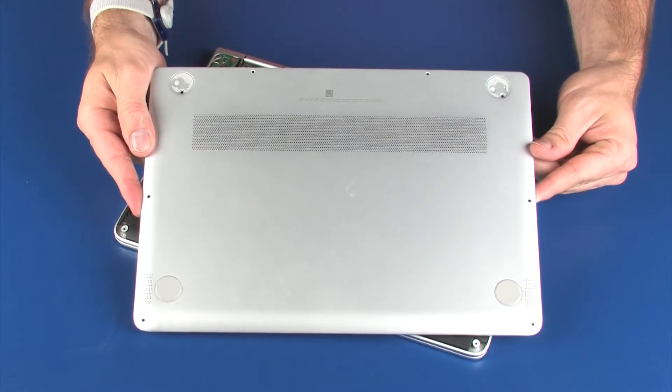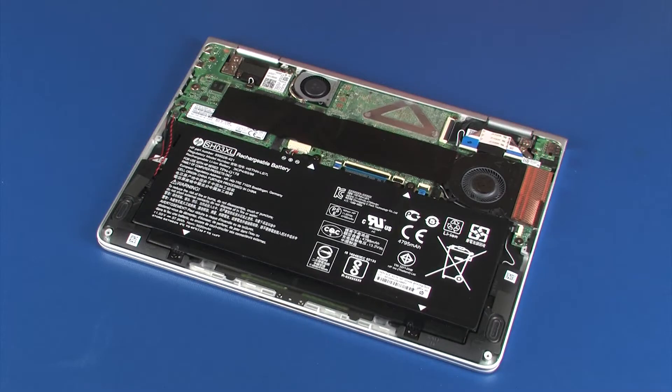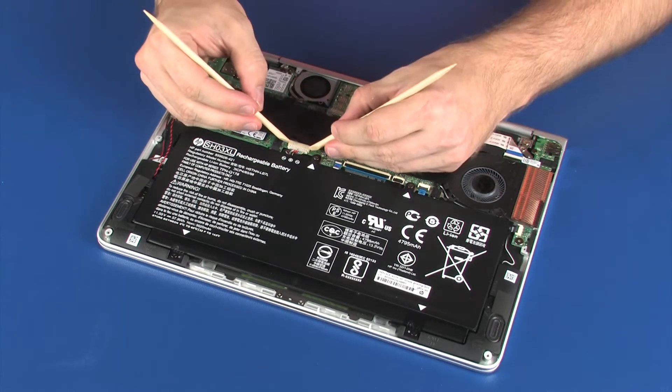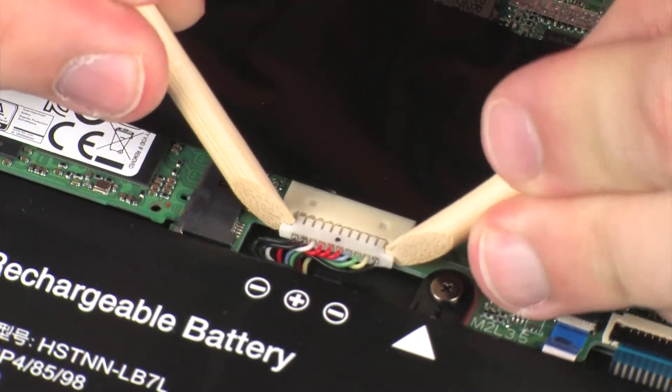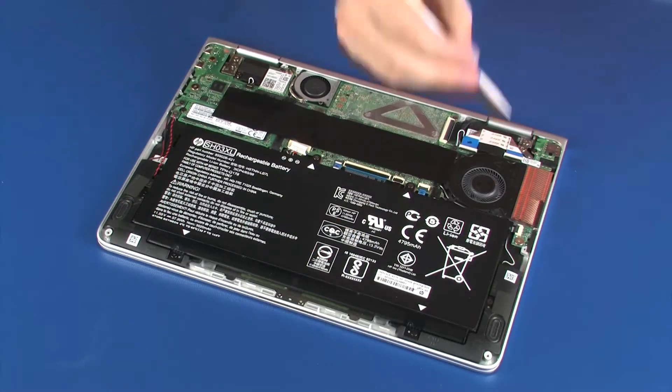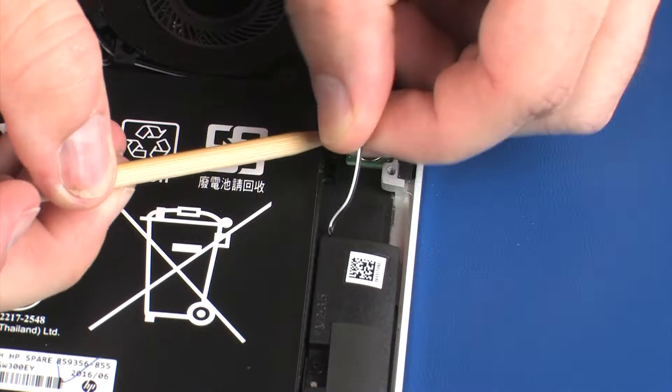Before you begin, remove the base enclosure. Removal. Make careful note of the routing of the speaker cables for later replacement. Disconnect the battery cable from its connector on the system board. Remove the left speaker cable from the routing channel on the battery.